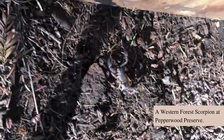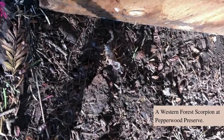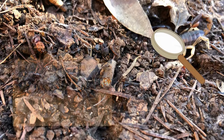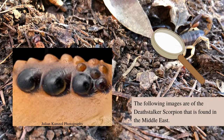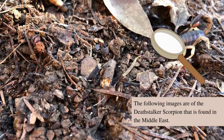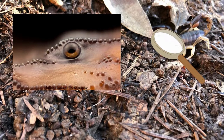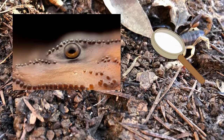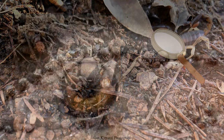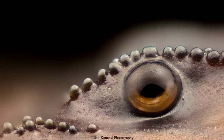This is the scorpion I found. Scorpions can have many eyes. There are eyes located on the sides of their head that can range from one eye to five eyes, and they have two eyes located in the front of their head. They look like this. These eyes can see movement very well and distinguish between light and dark.